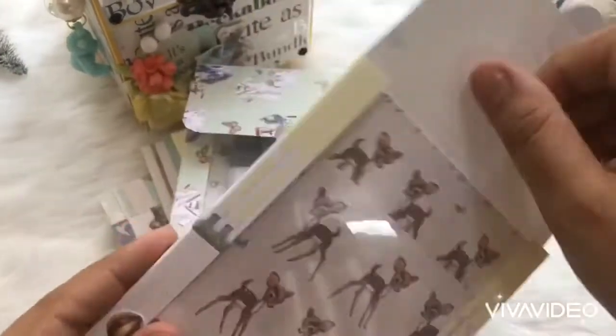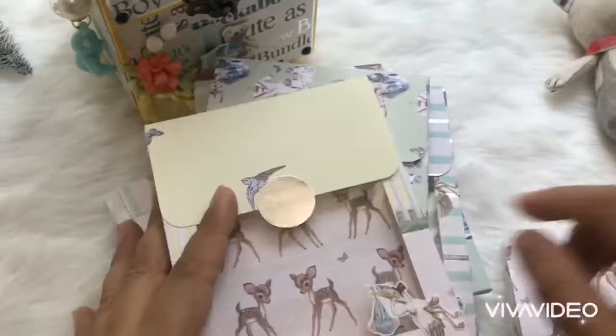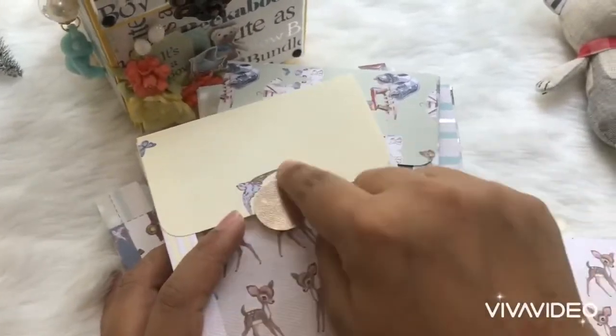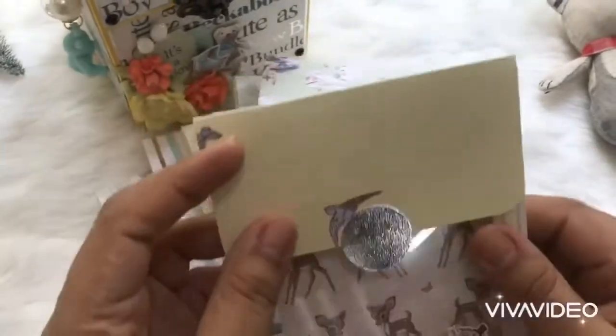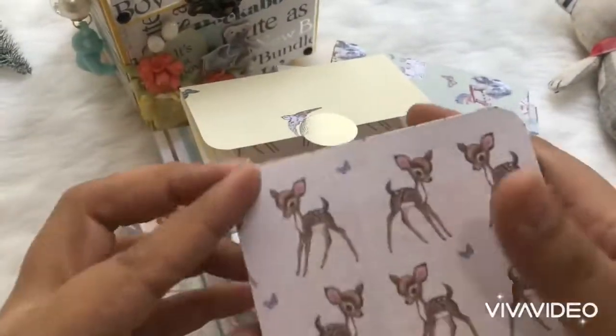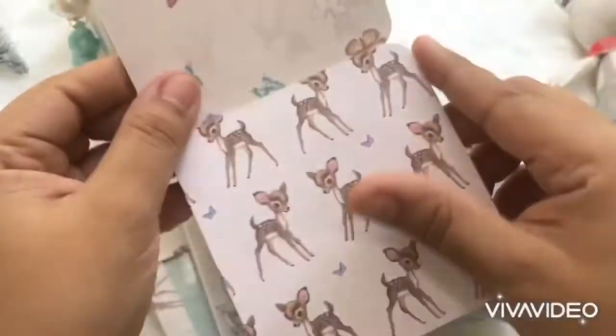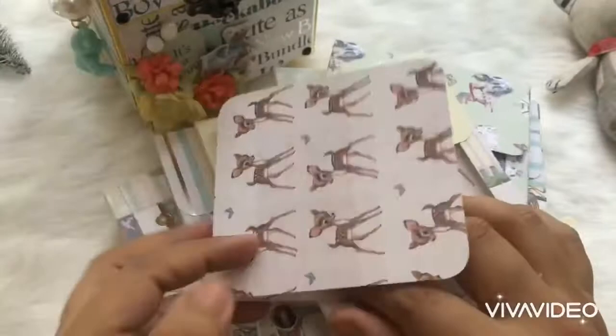These folders have an acetate front so that you can see which month you're looking at. I'm still left to fill the month part as I'm waiting for the name of the baby, so I can put the details there. Each folder has a flip-out photo mat which stores photos.